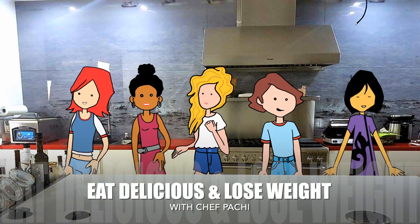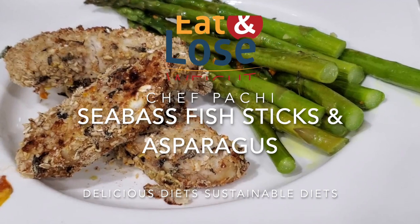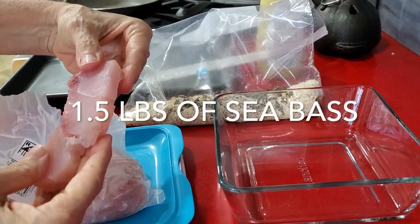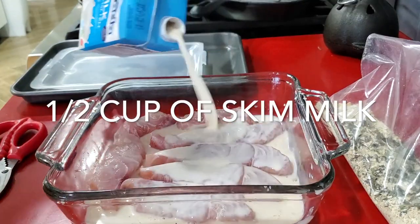Eat delicious and lose weight with Chef Pachi. Hi, this is Chef Pachi and today I have an amazing family meal that everybody's gonna love. We're gonna have some sea bass fish sticks and asparagus.